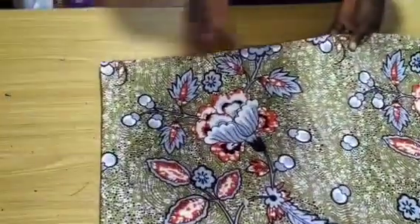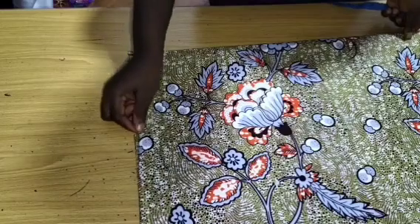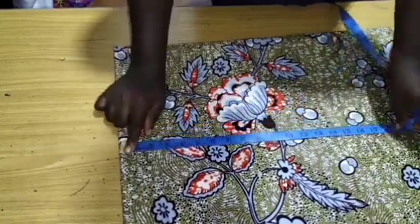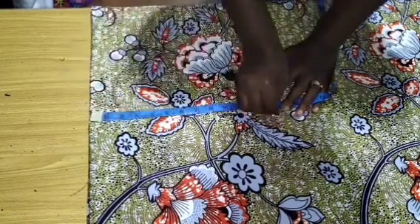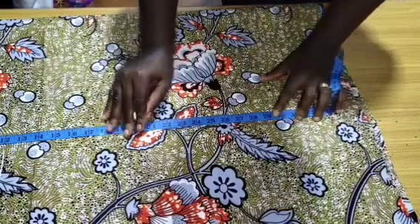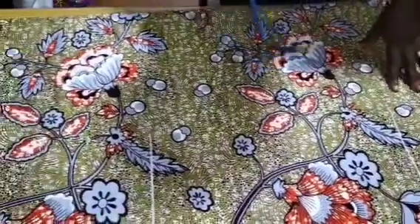We are going to construct the neckline. Here I have both my center back and my center front collar. I will go ahead and input my necessary allowances. For the sleeve measurement, I always like to go from the sleeve top — that is from the shoulder — at 12 inches for the danshiki. I just mark 12 inches for the sleeve. Then I am going to mark my hip at 29 inches, and the full length is at 36 inches.